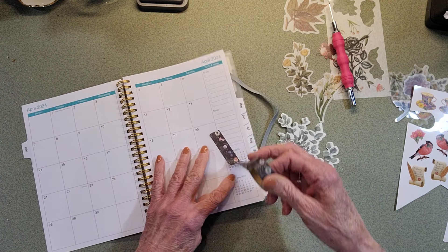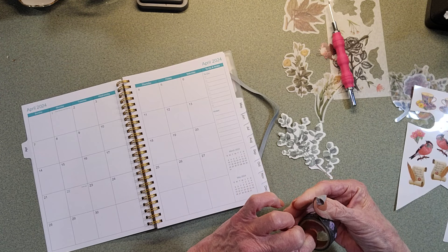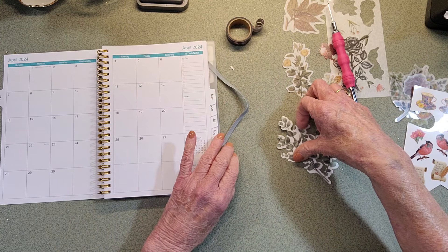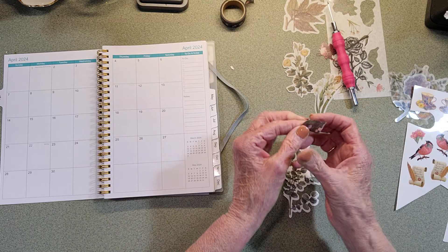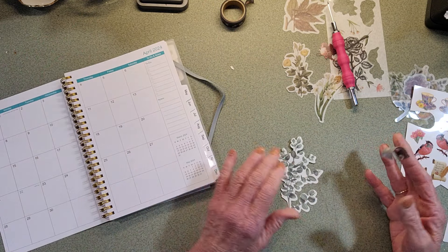It doesn't come up really easy - it'll rip - where washi is meant to be stuck down and lift right back off, and that's what you want. So don't use scotch tape to do this. I'm going to rip off a little piece; you only need a little piece, and I use it time and time again until it won't stick anymore.